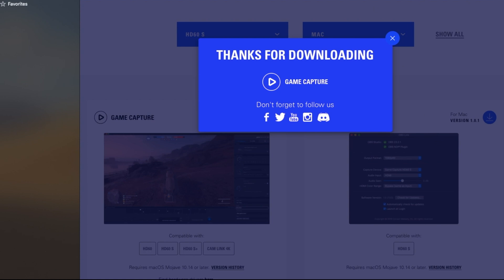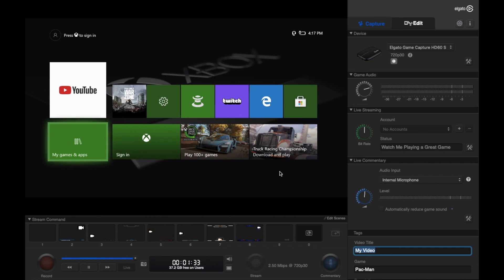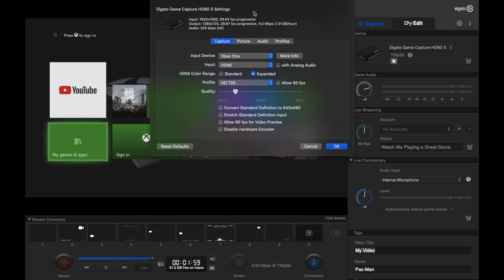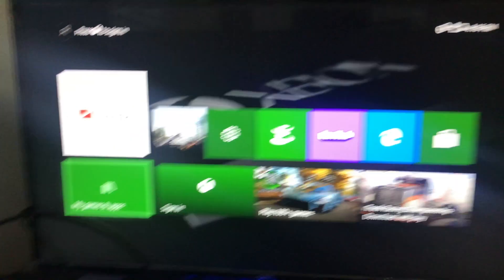Now that we have the software downloaded, the next thing we want to do is go into the settings tab so we can fix our settings for gameplay. As we click into settings, you're going to see a drop-down menu — go to input device and click whatever system you have. I'm going to click Xbox One because that's what I'm playing on. Go to input and you can leave that the same, but we're going to want to turn on analog audio for our mic. For your profile, which is your quality setting, I'm going to put 1080p and allow 60 frames. If you did everything right, it should look something like this.